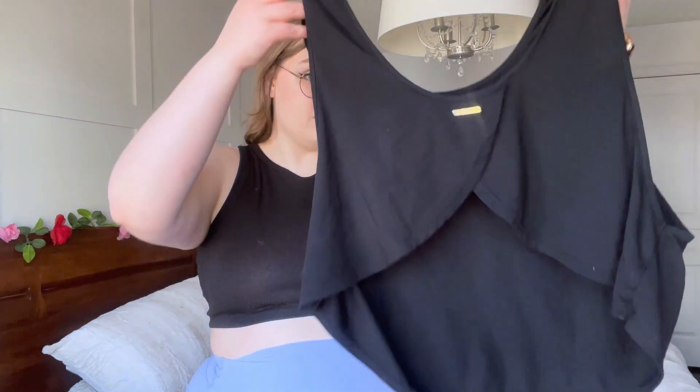I wear it two different ways because it's really versatile — the normal way with the front showing, or reversed so you have a little peekaboo tummy, which I even wore at a family gathering. I'll show what it looks like with a normal bra too. Wearing it normally, it does gape a little here — I actually never noticed that before. I think it's because there's a bit of extra fabric. Wearing it with a regular bra: the neckline scoops a little too low to wear a normal bra without it looking frumpy.